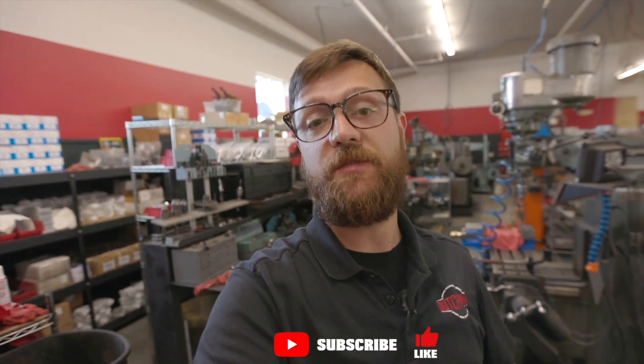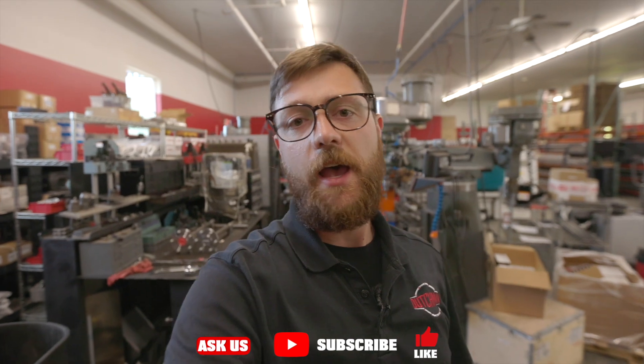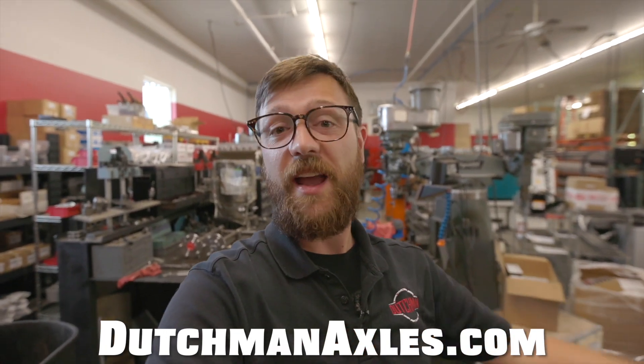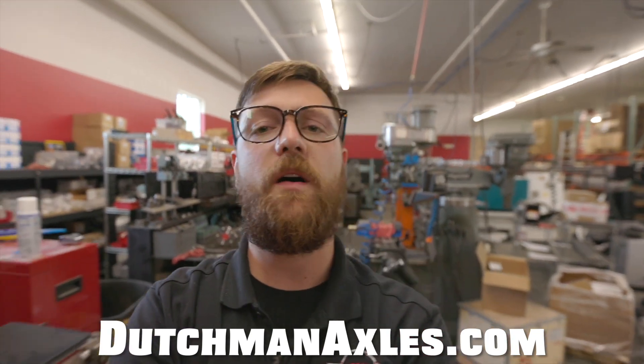That's pretty much it as far as custom bolt patterns go. If you have any questions or anything I didn't cover in this video, drop a comment below — I'd be happy to answer. Check out our website DutchmanAxles.com — we can shorten axles, make them longer, upgrade the splines, whatever you need for your custom axle needs. Hit us up, check us out. Until next time, see you later.